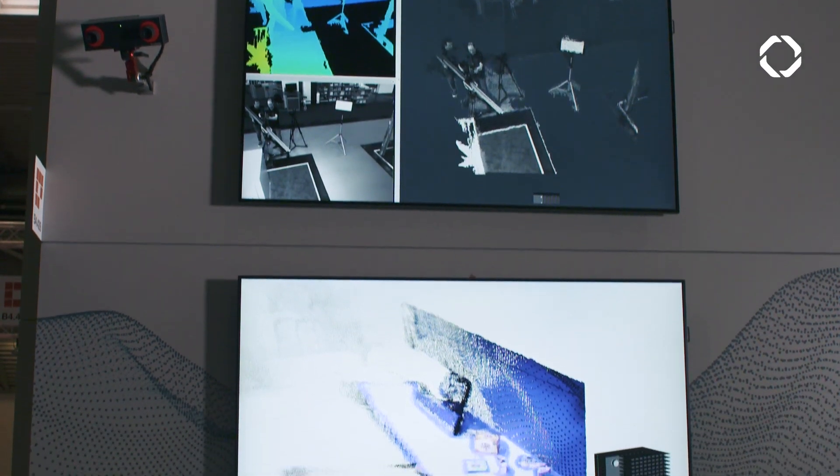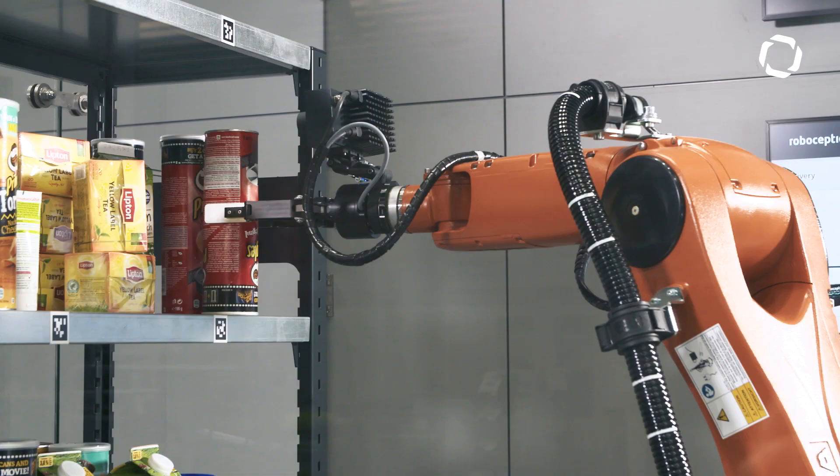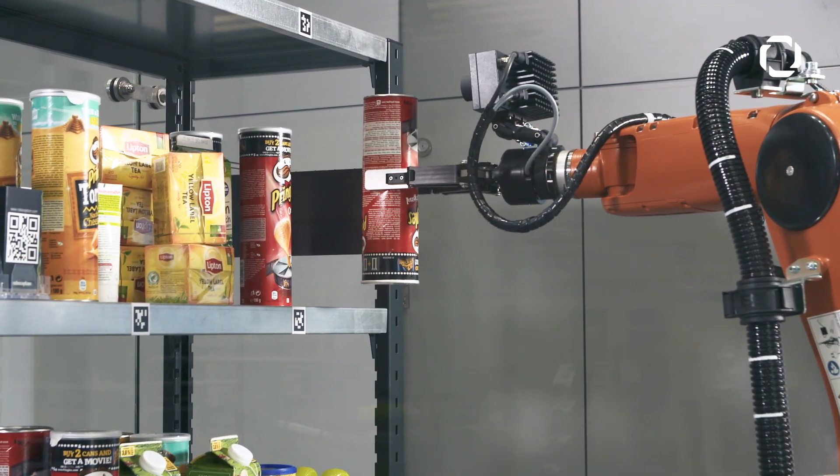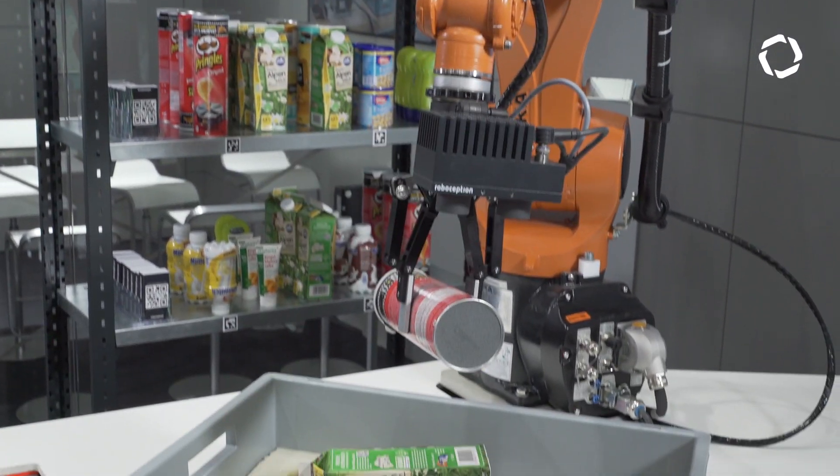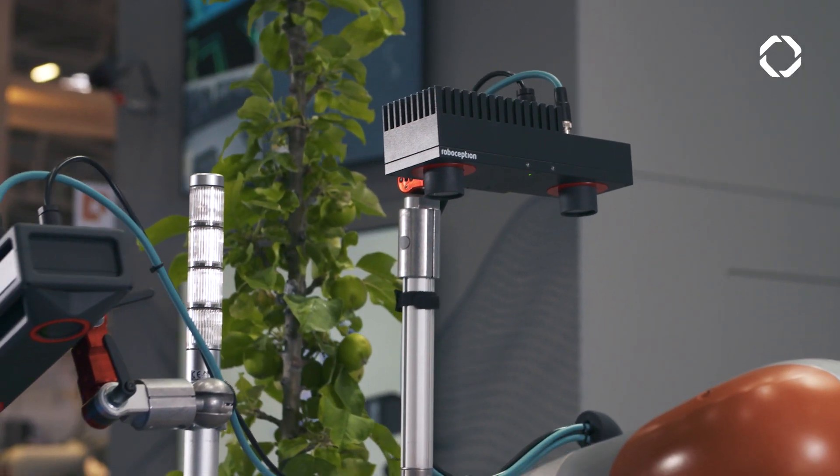RC Visard is really well received by our customers, especially for the feature that it's easy to use and very affordable. Most customers really like that, so we want to make sure that all the cobots and all the industrial robots have the new functionality to perceive the environment.